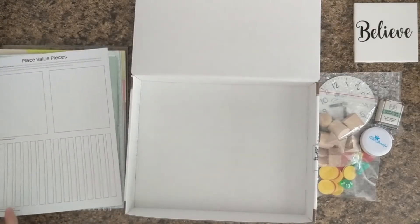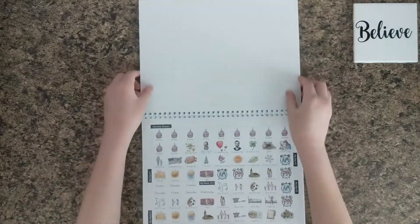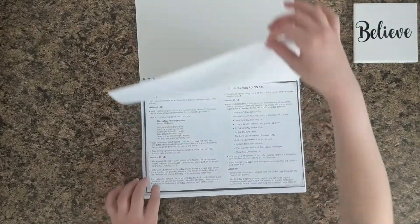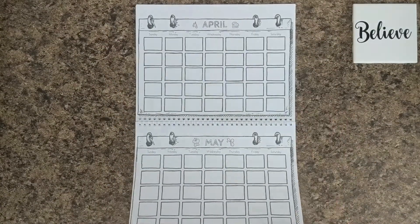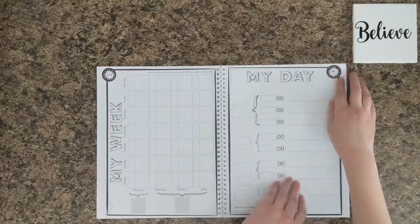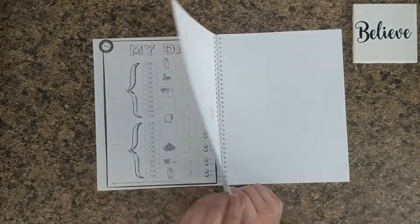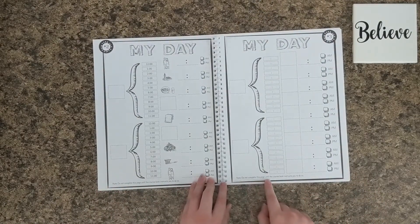And that's everything in the box. Now we're going to look at the planner for level one. Here are some monthly stickers and an 'about me' section. Each page has a note: do not complete this page until the course book instructs you to do so.